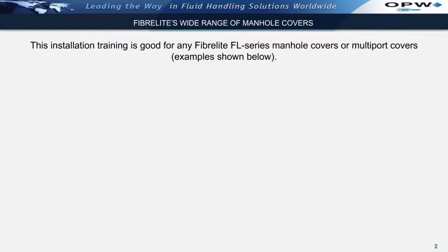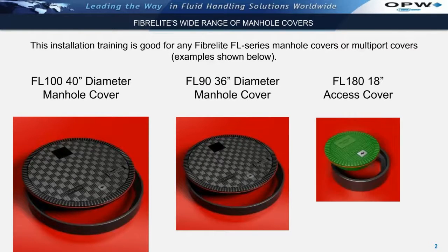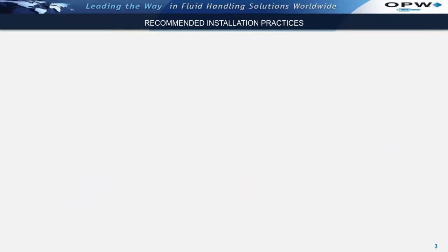This installation training and the accompanying certification is good for any Fiberlite FL-Series manhole covers or multiport covers, including the FL-100 series, the FL-90 series, and any smaller diameter covers as well. Recommended installation practices.